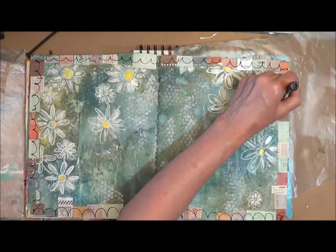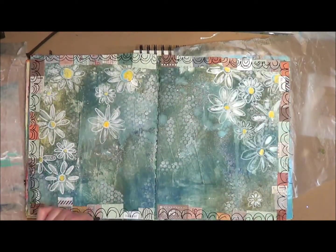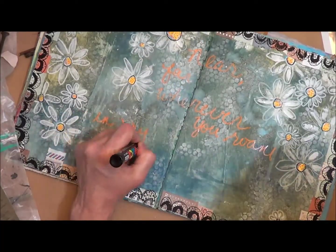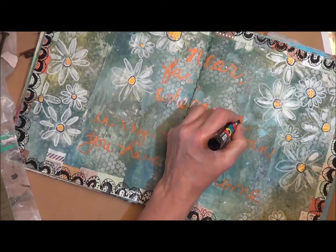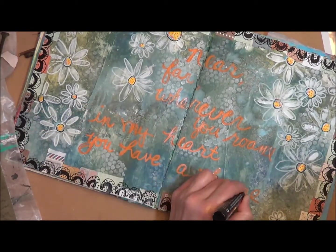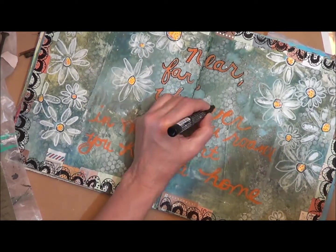Some more marker details in black. Now I'll write out with marker my sentiment: "Near, far, wherever you roam, in my heart you'll have a home." And I'll outline it in black so you can see it a lot better.